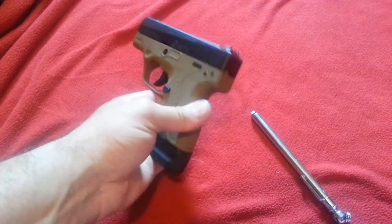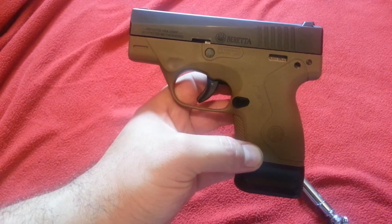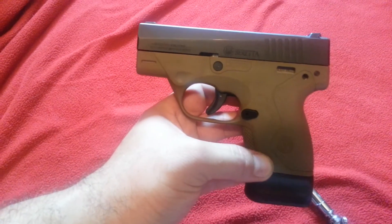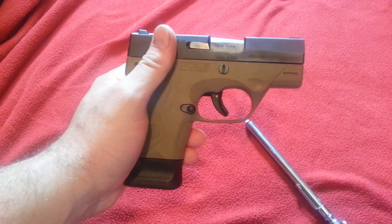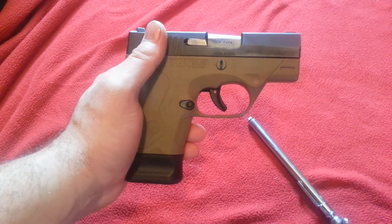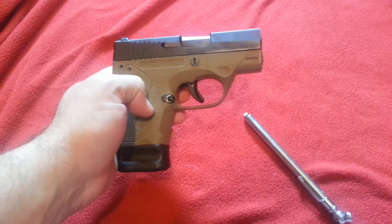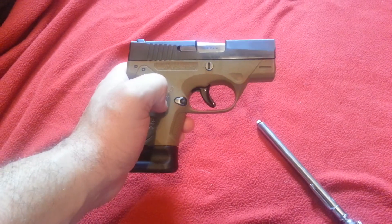So that's the Beretta Nano, chambered 9mm — awesome, awesome gun. Accurate. I've heard from other people that they say this gun's a little snappy, and I can see why they would say that, because it's a small firearm and 9mm. But for me, I have a .45 that's a subcompact that I'll be doing a video on here pretty quick, and it's not a whole lot bigger than this one, and I don't think that's snappy. Maybe it's just the style that I shoot with, or the way I hold — I just don't feel what other people feel.